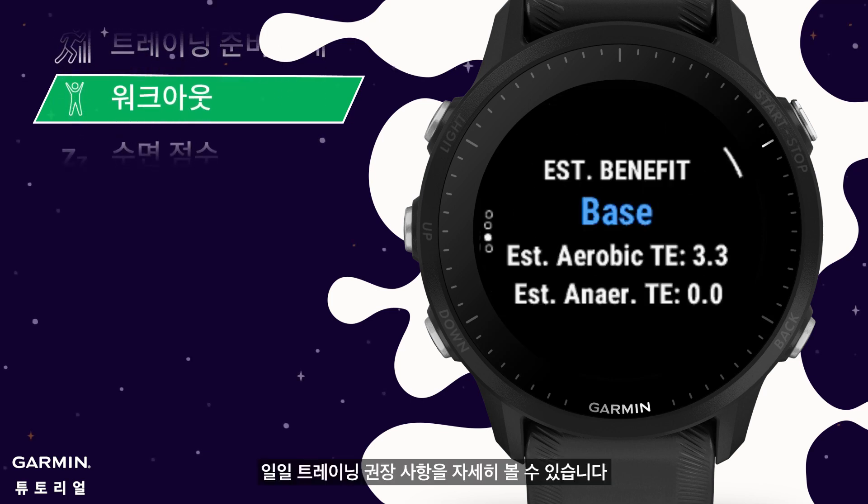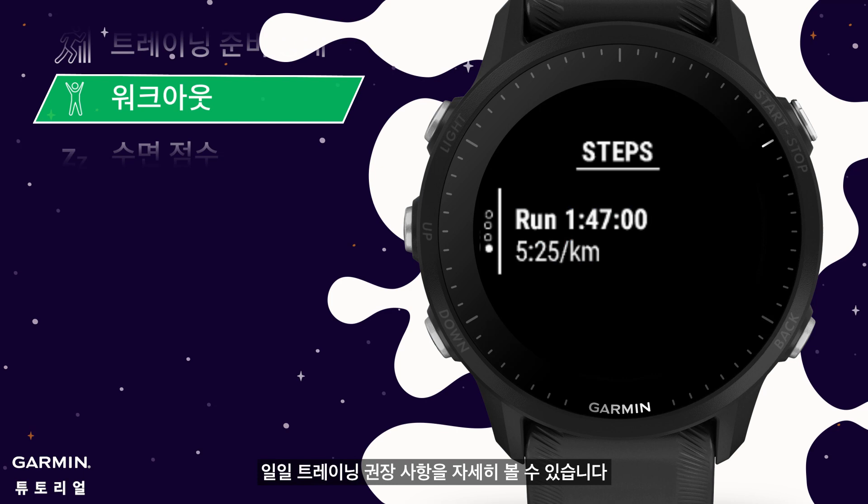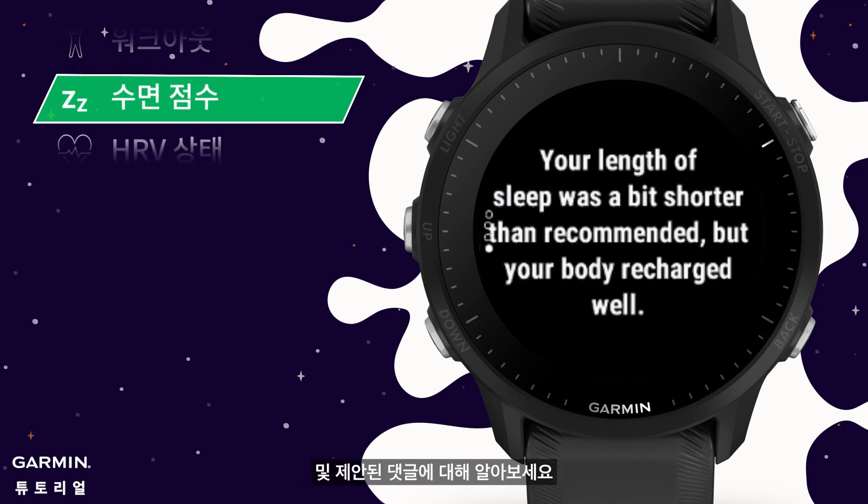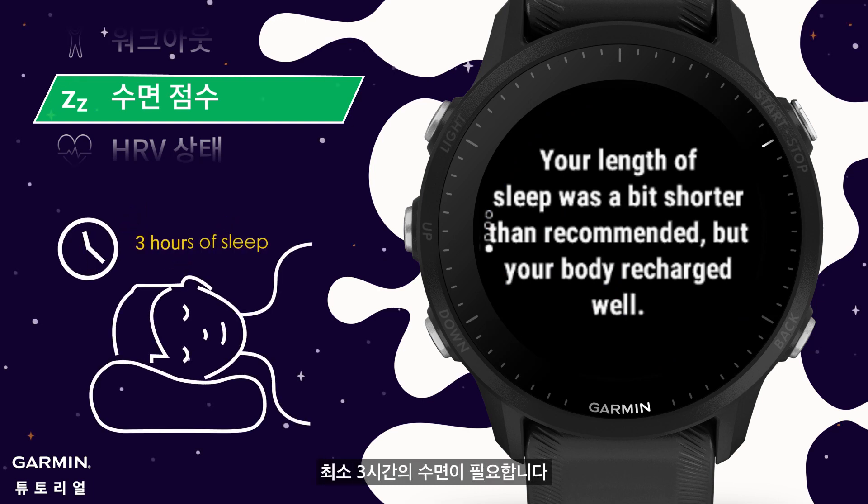Workout: you can see the details of daily training recommendations. Sleep score: learn about last night's sleep score, status, and suggested comments from here. For the watch to calculate the sleep score, you need at least 3 hours of sleep.